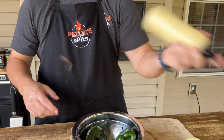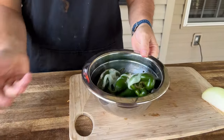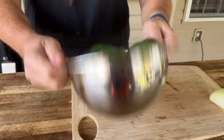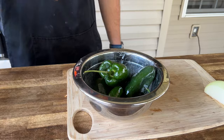My oil is cooling down — you can see the temperature dropping. Avocado oil. You just want to lightly toss these in oil, and then we're going to grill these on the pellet smoker.